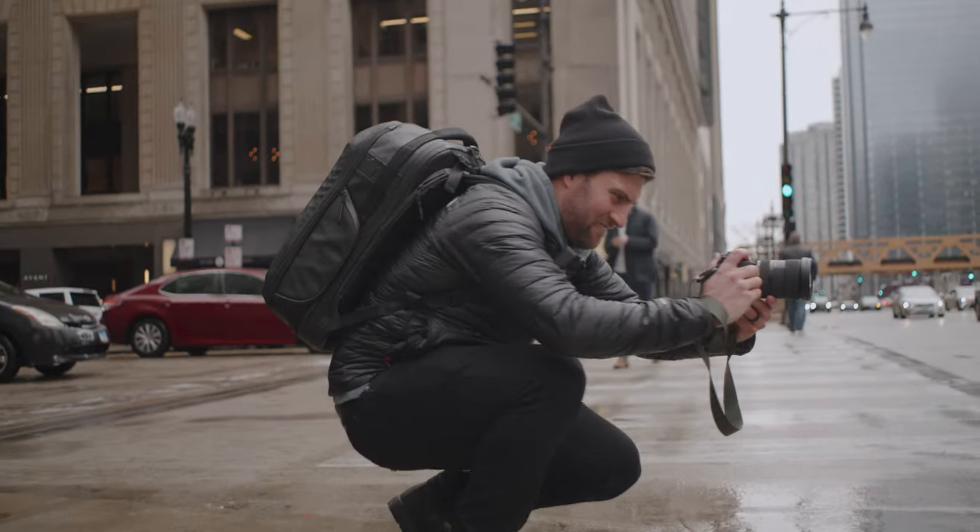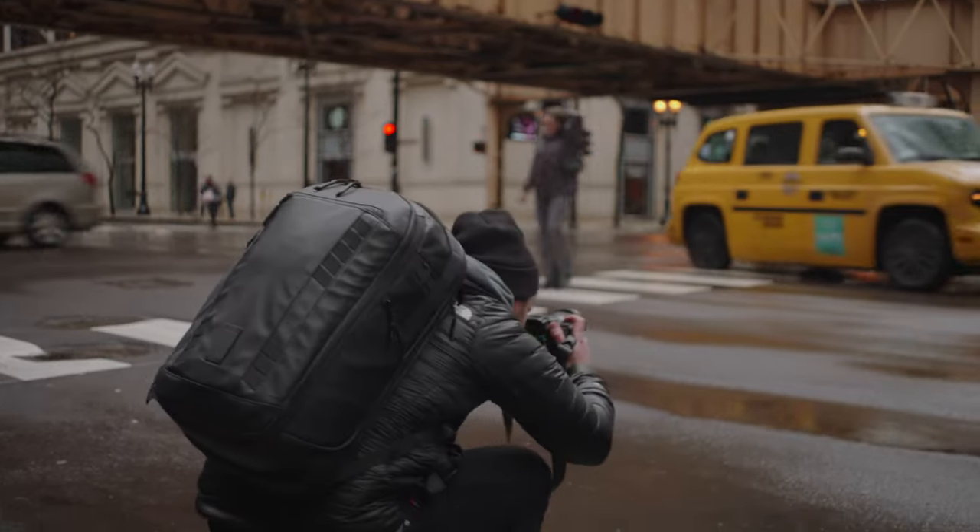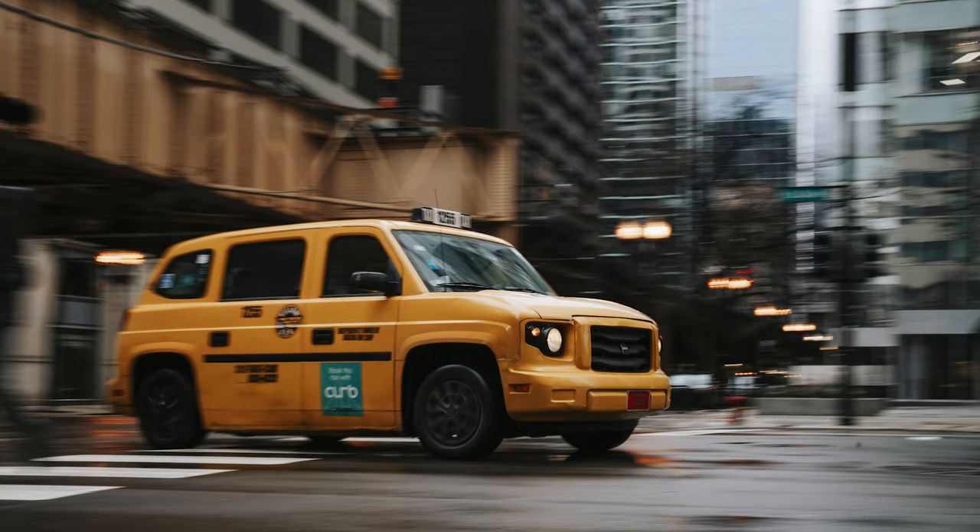Fast moving things blur if not captured properly — race cars, airplanes, my toddler when it's bath time, anything fast and unruly. To freeze the motion of something moving really fast you have two options. First, move the camera in the direction the subject is moving as it moves — this will make the apparent movement less and let you capture a photo where your subject is frozen, usually resulting in a sharp frozen subject with a blurry and streaky background.